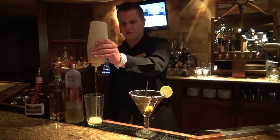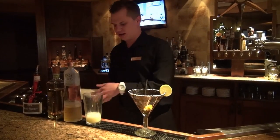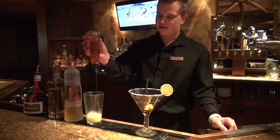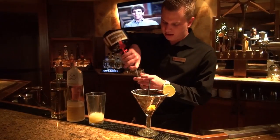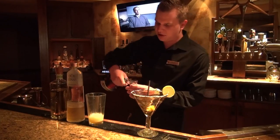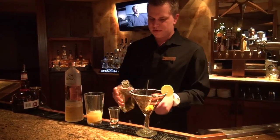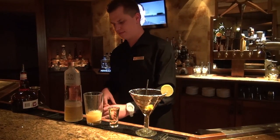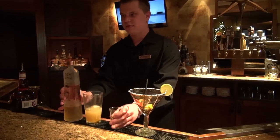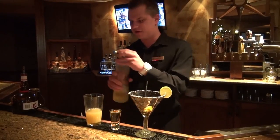I've got some lime juice right here — about an ounce and a quarter of that. We're going to throw some agave nectar in here, about a half ounce of that. Next, we're going to do some Grand Marnier, about three quarters of an ounce of that. We're going to have some El Tesoro Añejo, a pound and a half of that. Next, Dos Lunas Reposado, a pound and a half of that.